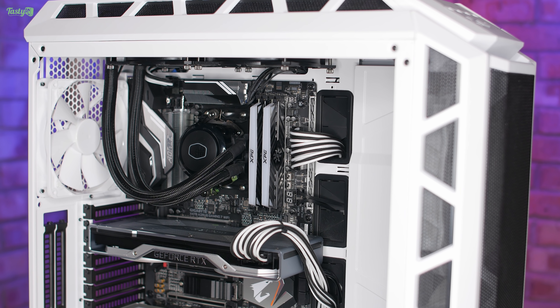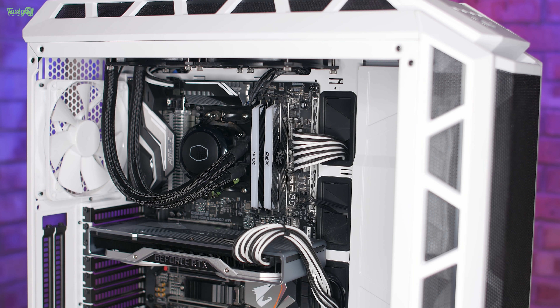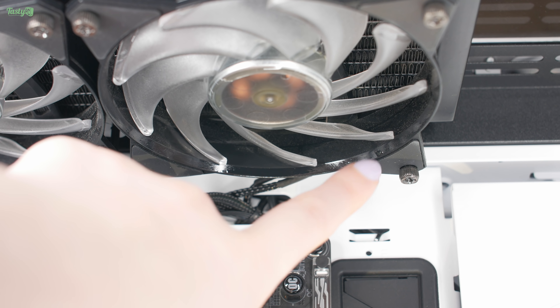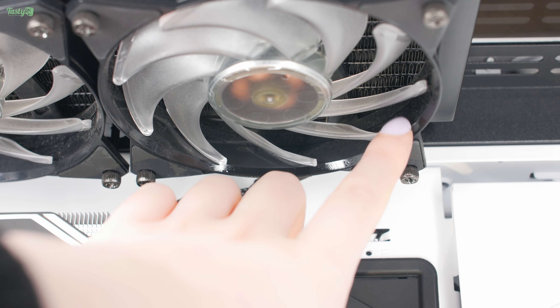Rather than just investigating this behind the scenes, I thought I'd try to make a little vloggy video on it. I brought the PC out of my room and into the garage, and when I put it down on the desk the CPU cooler fell off. So we're off to a great start. Let's bring the camera in and take a closer look.